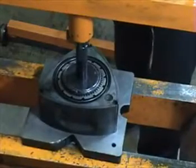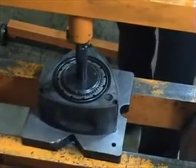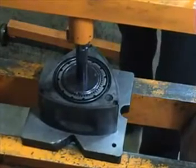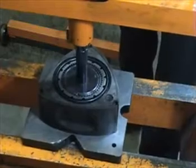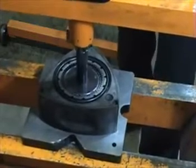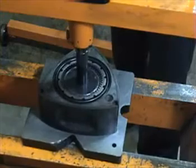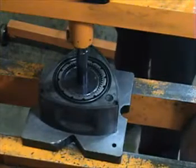Those noises are very normal and they tell you that you're getting a good press fit of the bearing into the rotor. You do not hear it snapping in. That last noise you heard with the tone change tells you that you're completely in.